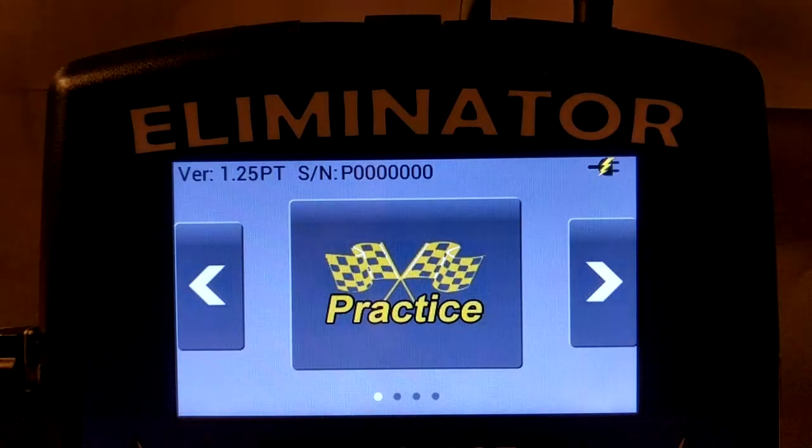This instruction video provides a quick overview for setting up a dual lane test track with the Eliminator NextGen. Each test track system arrives from PorterTree with the correct setup installed. This tutorial describes how to modify a dual lane setup if you need to add or remove sensors.